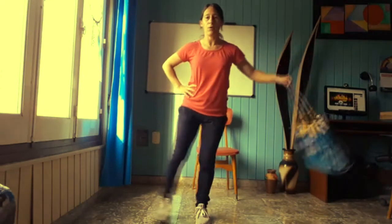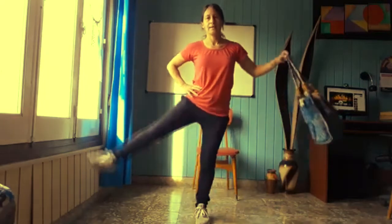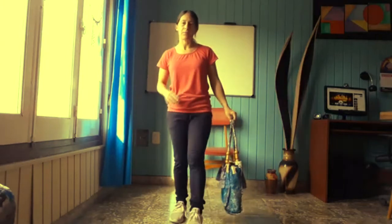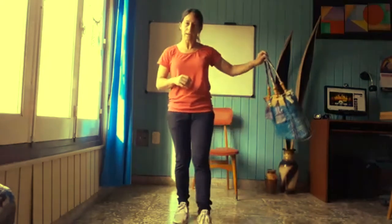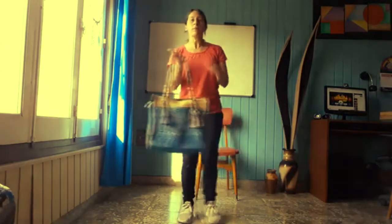Mano en la cintura. Abro: uno, dos, tres, cuatro, cinco, seis, siete, ocho, nueve y diez. Perfecto. Aflojamos las piernas. Si el peso de la cartera es mucho para hacer la elevación, lo hago con el propio peso del cuerpo, eso no hay problema.